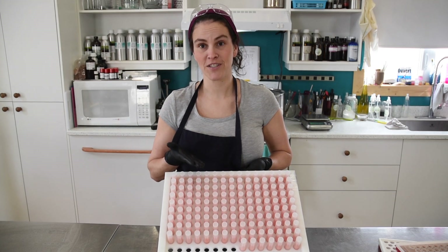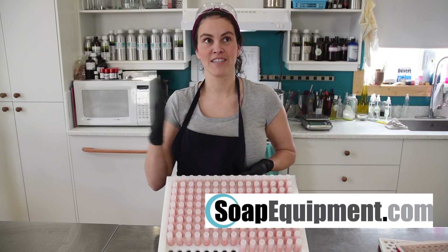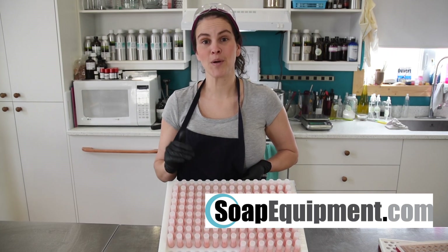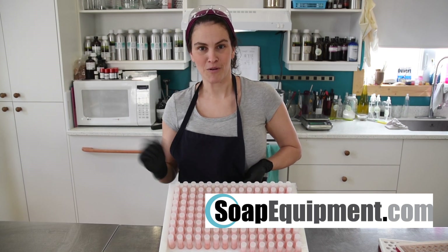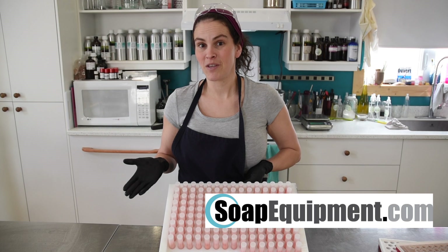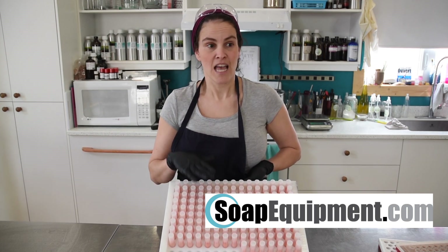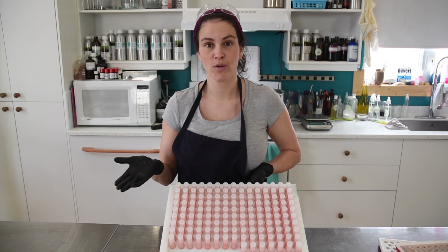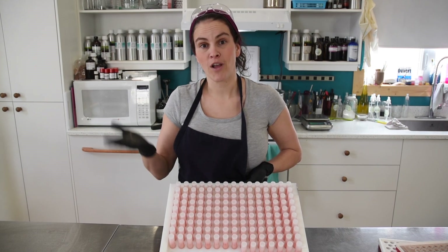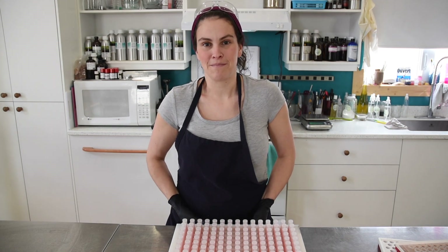I really hope you've enjoyed this video where we tested for the first time the lip balm flood trays by Soap Equipment. This is the first review of a series — the other videos will be mostly aimed toward soap making equipment. I'm going to give you a quick tour of the other things I'm going to be reviewing and demonstrating. All of these tools — the flood tray, soap making molds, the pot tipper, melting tanks, and light tanks — are all for larger scale production. Let's go take a look at the other equipment I'm going to be reviewing.